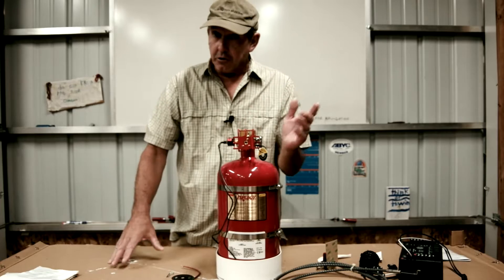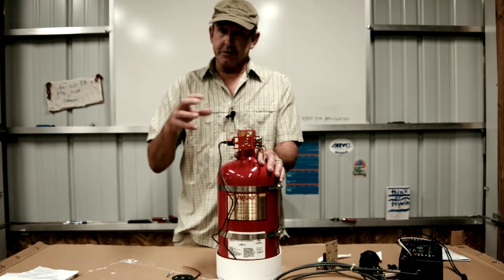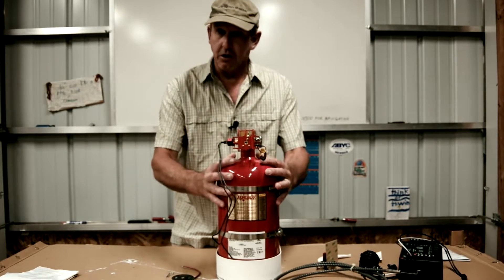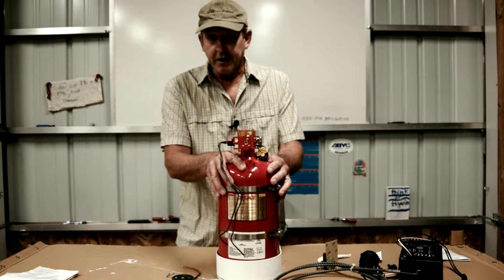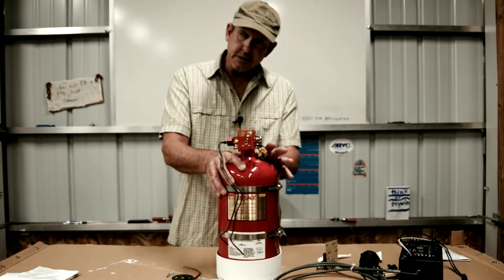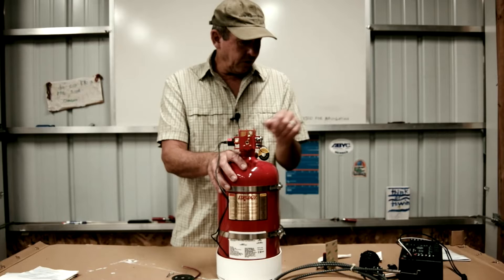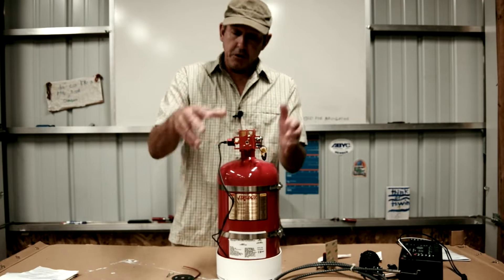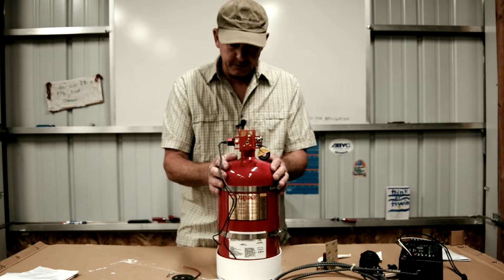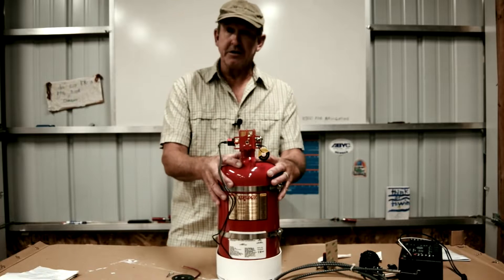It's October, fire prevention month, one of my favorite times of year. We got asked to install a pre-engineered fixed fire suppression system into a really neat diesel-electric hybrid boat. Before we install all the components, we're going to put them on the bench for a show-and-tell and talk about how they work together to protect our boat.